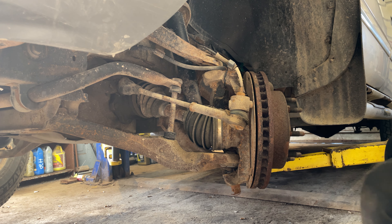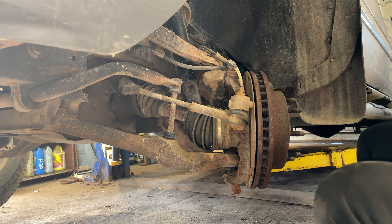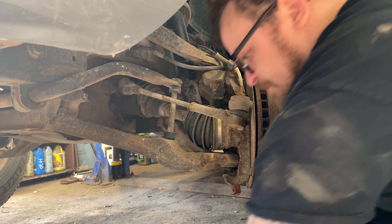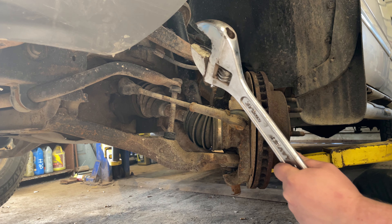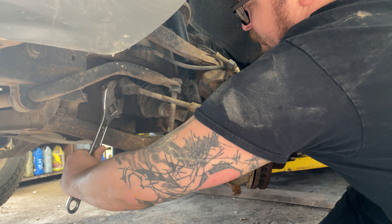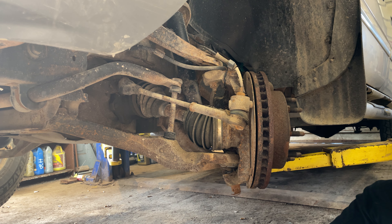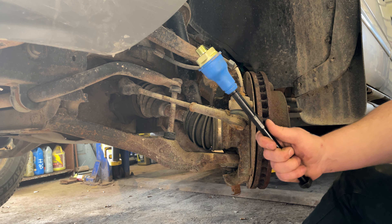First things first, take your tire off — seven-eighths or 22 millimeter on those lug nuts. With a big crescent wrench, I got my wheel cut all the way to the left, put it right on the nut behind the inner tie rod, and crack that free. That was the first thing I did — doesn't have to be, but that's what I did.